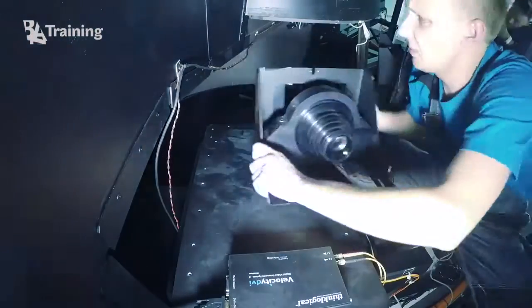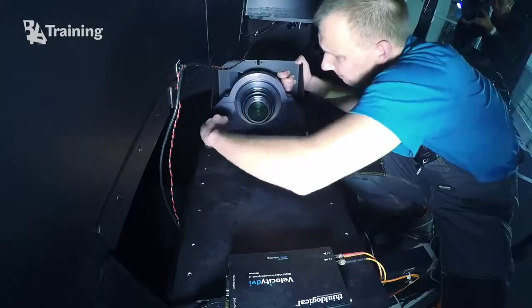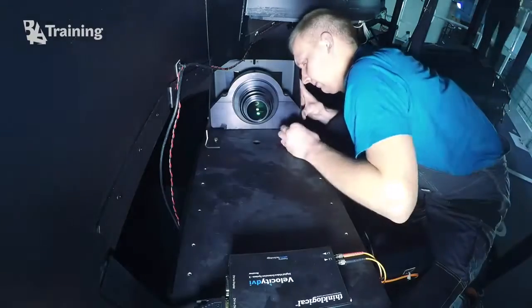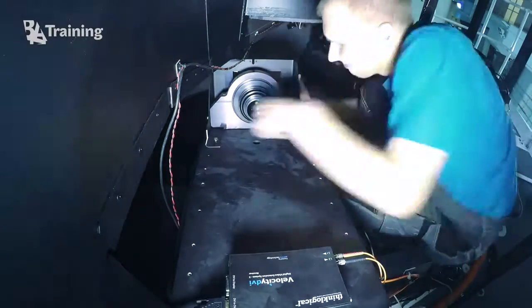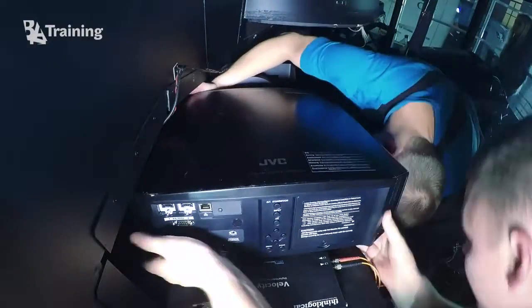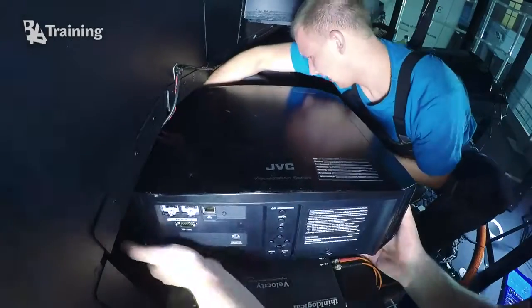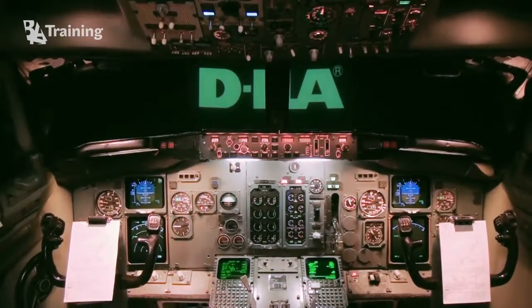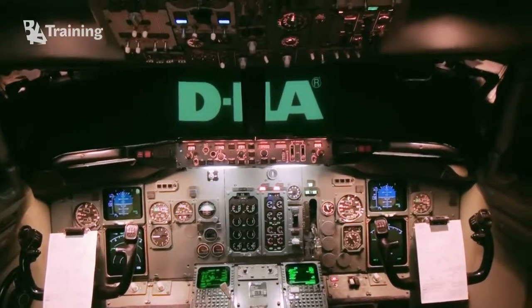Reassemble all the parts. Firstly, mount the lens support bracket with the lens, mount the projector with spacers if needed, and reconnect all the cables. Secondly, change the projector holders which are tailored to your projector mount. It is important to adjust the projector location as required to fill the display and achieve the required field of view.